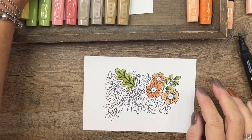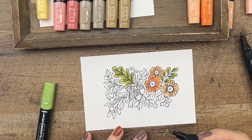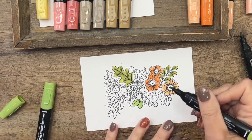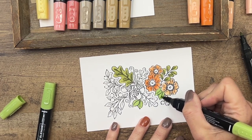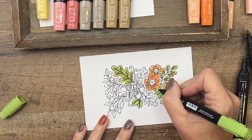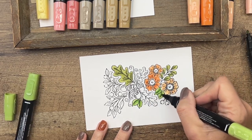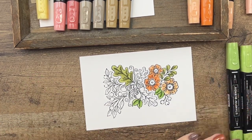Now I'm going to switch to Granny Apple Green and do some of the leaves in a lighter green. You can color multiple things at once and then add your shadowing, but these markers dry pretty quickly — so do little sections at a time. Otherwise when you come back to add in those darker colors, the blending isn't going to work as well. I'll color the rest of the leaves interchanging these two colors and then we'll come back and finish up.